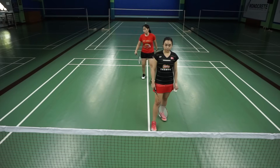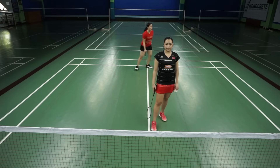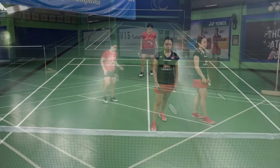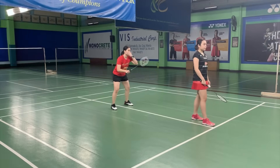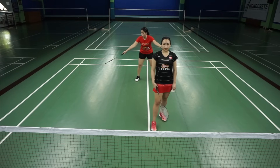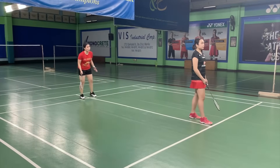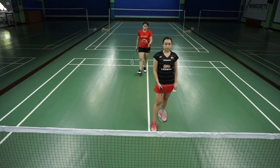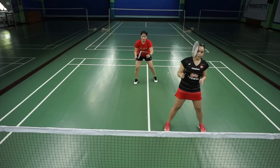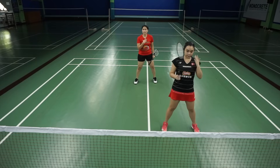Positioning: the person at the back should not stand too far back, because this area will be open for attack or for a short push. It's important to go closer to your partner because anything that goes past your partner is technically yours. If there are mid-court shots, it will be yours — standing too far back will only make it harder for you to take it. So if my partner were to make a short serve, she stays in front and I stay at the back, because a short serve means you are in an attacking position.